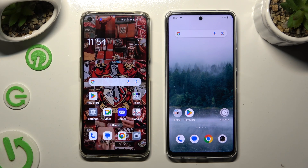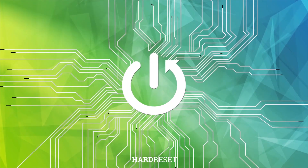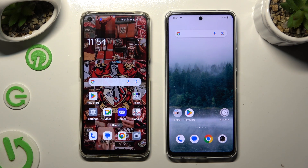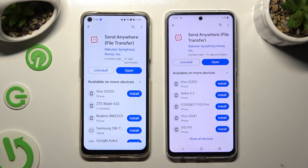Hi! Today I would like to show you how you can transfer files from an Android device to Vivo Eye for D6. First of all, go into the Play Store on both devices and download the free app called Send Anywhere.